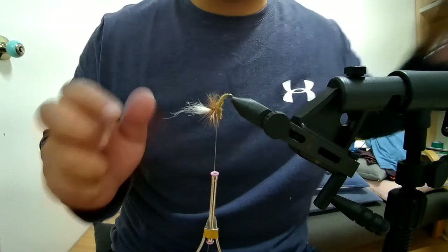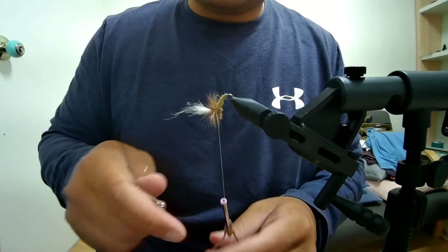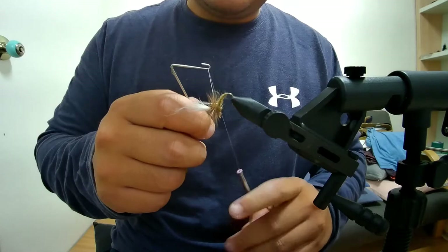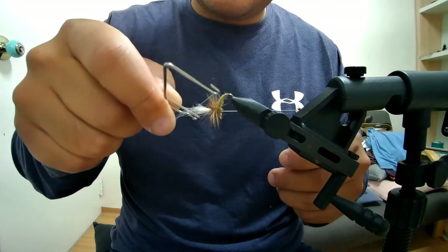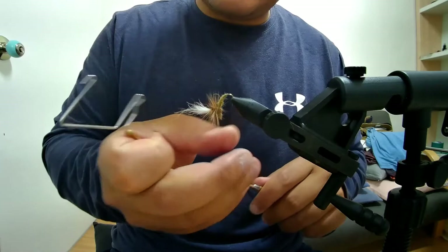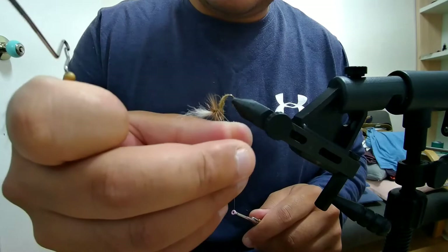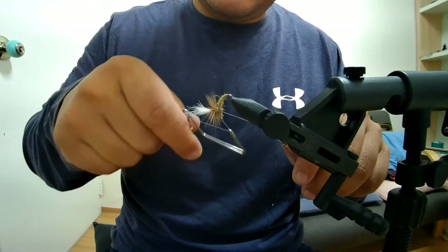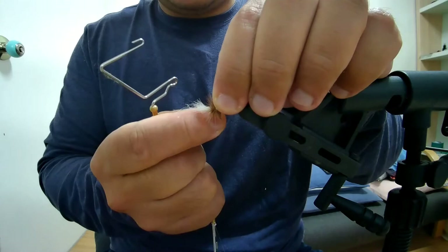Now we're going to use the whip finish tool. It allows you to tie a knot and go around the material. Let out a little bit of thread, hit your whip, and go around the base — but again, don't trap the hackle fibers. Go around one time, two times, lock it in, then go again: one time, two times, three times to finish it off, and lock it off.